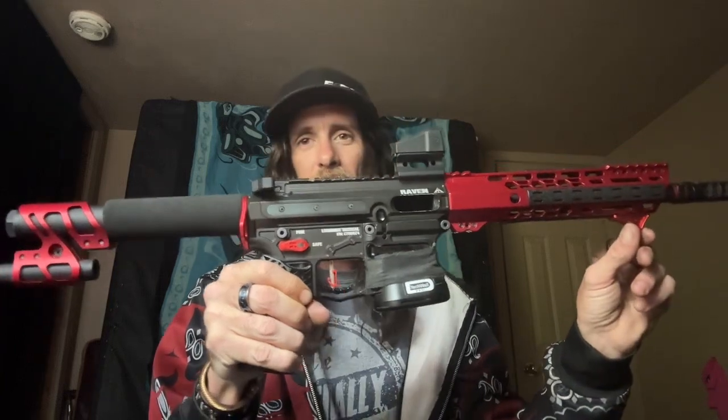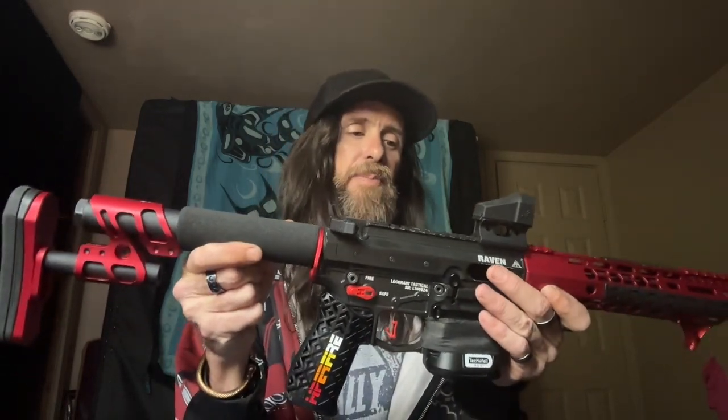I just wanted to go over some of the things I've bolted onto it — playing Legos. I went with the Odinworks Zulu 2 buttstock; it's totally adjustable with three positions — up or down, left and right, forward and back. I got the adjustable buffer from Lockhart for the Raven, running four tungsten weights in there. I short-stroked it with about three dollars worth of quarters, and it has a secondary buffer to dampen it further, so it shoots really soft.